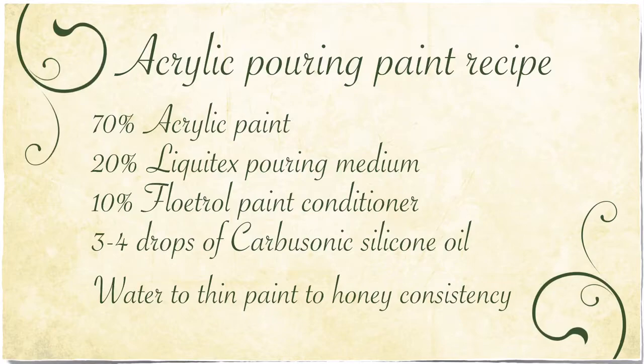I used my standard paint pouring recipe of 70% paint, 20% of the Liquitex pouring medium, 10% floetrol, 3-4 drops of silicon oil added just before the pour, and then water to thin the paint to a honey consistency.